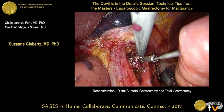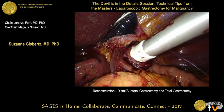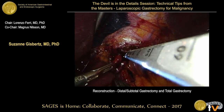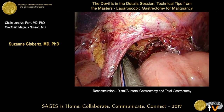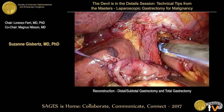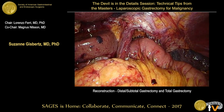The small bowel is prepared and the circular stapler is inserted. The stapler parts are aligned, closed, and fired. With a linear stapler, the small bowel is then closed. There should be enough space between the small bowel closure and the circular stapler line to prevent ischemia. It's very important to have a tension-free anastomosis without rotation.